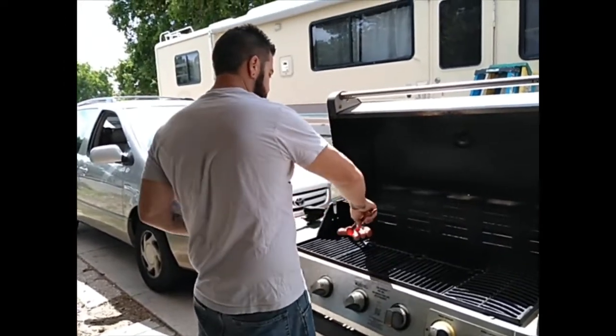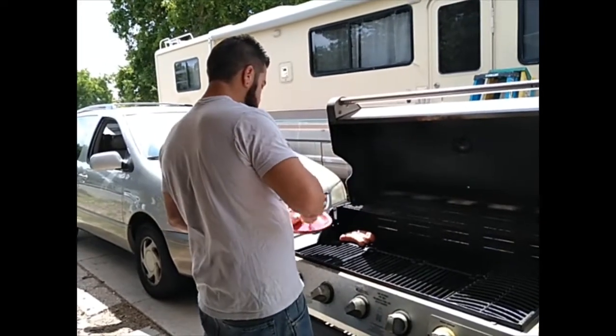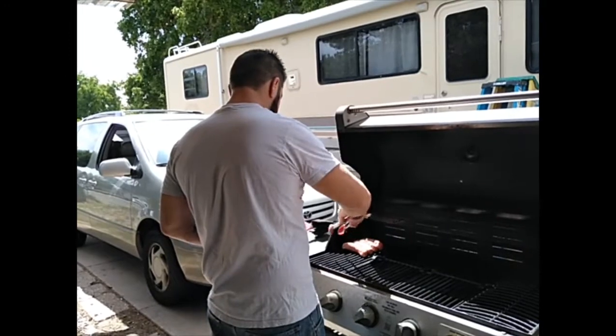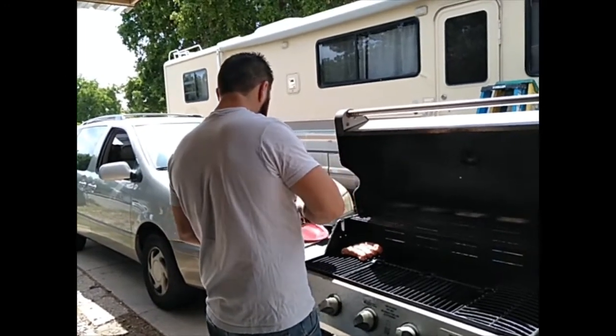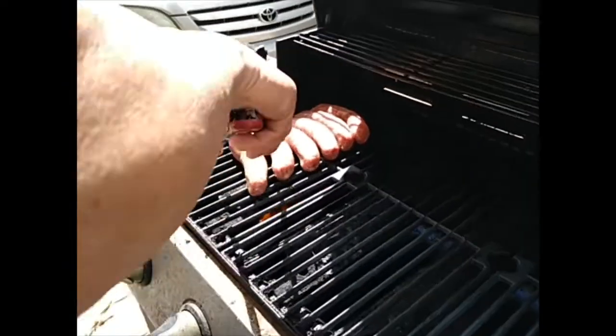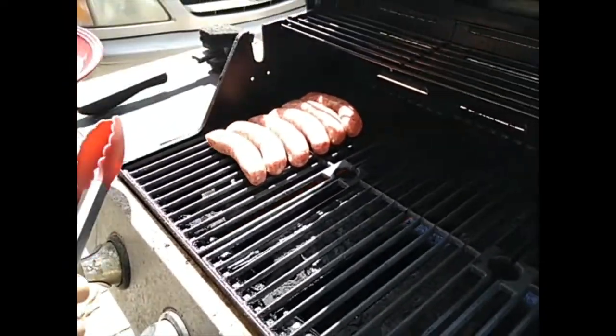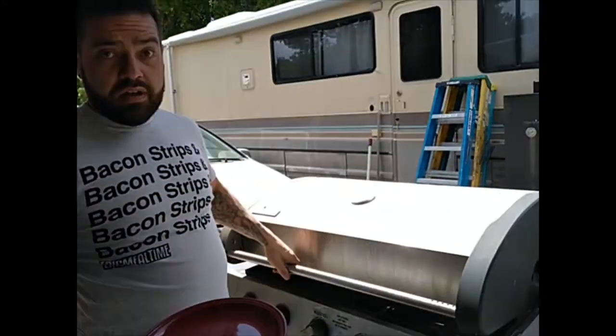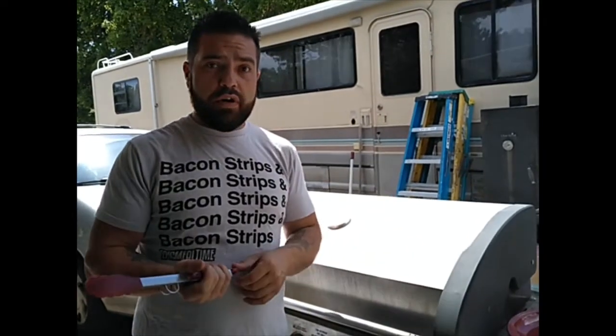Bratwurst I like to stick actually close together and let each one of them cook each other. Get all those bad boys on there. Got some sizzle going. Pull the lid and let these cook. We'll go inside and show you what we're going to do with the dough.